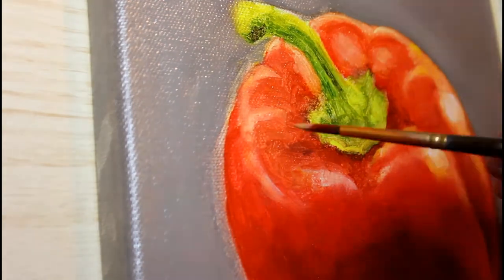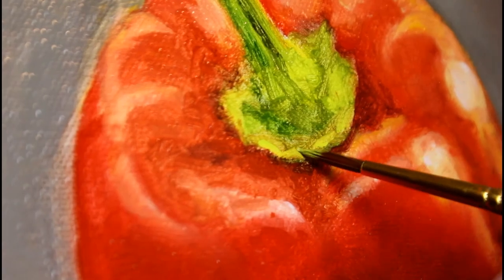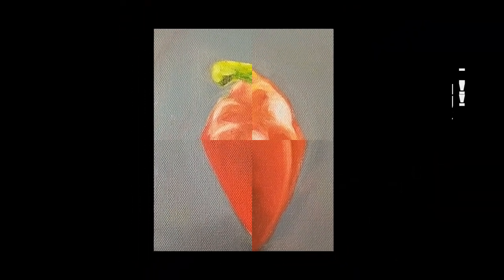After some last-minute adjustments and the addition of some fine details, I called this painting finished. Thanks so much for watching, guys — I'll see you next time.